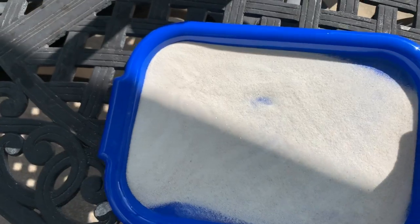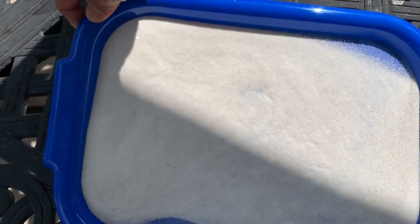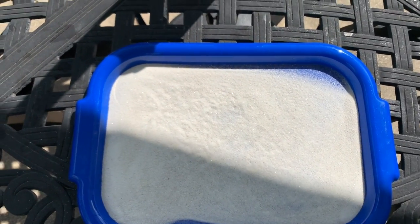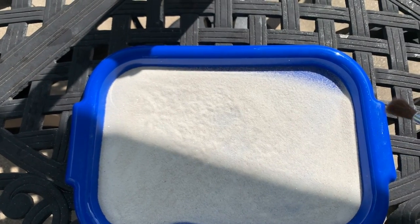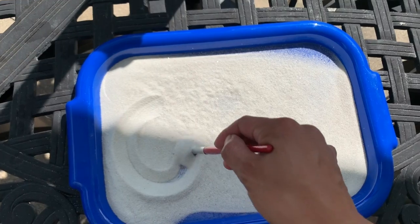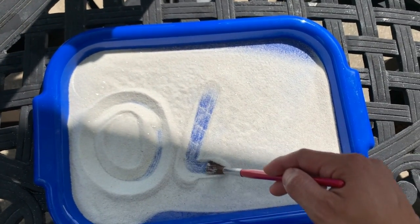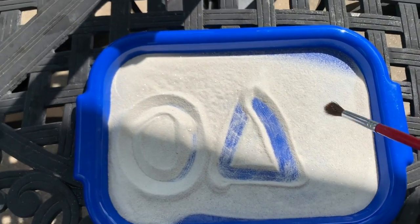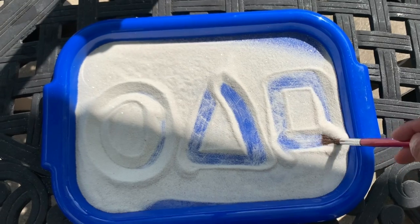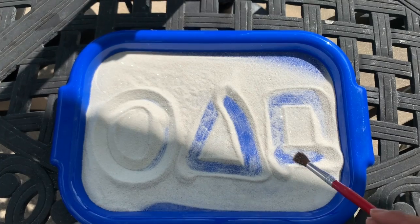What about next? How about some shapes? Shapes sounds good! Let's do easy ones — circle, triangle, and square. Circle first, then triangle and square. Does it look like a circle, triangle, and square?